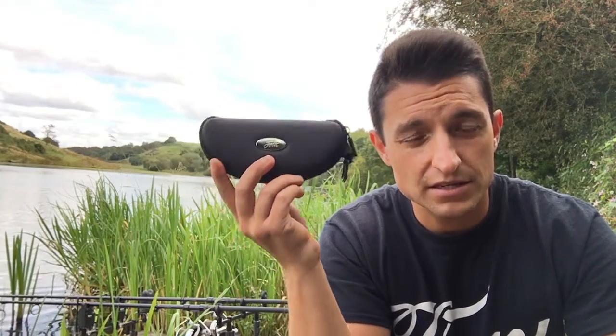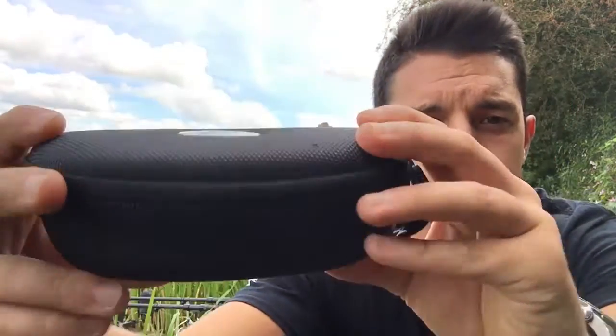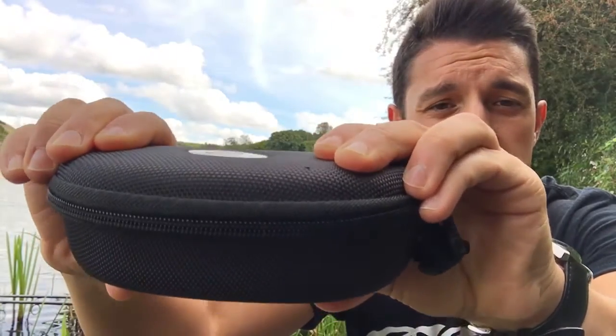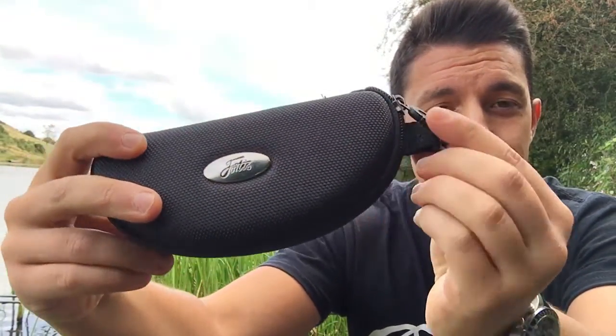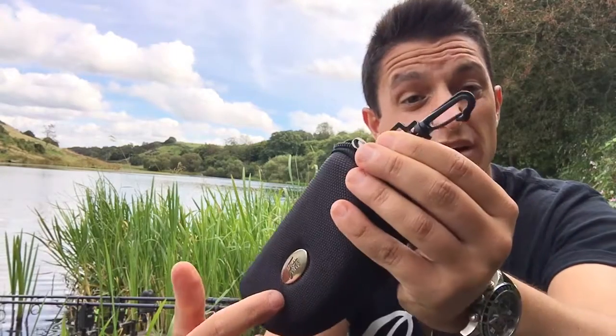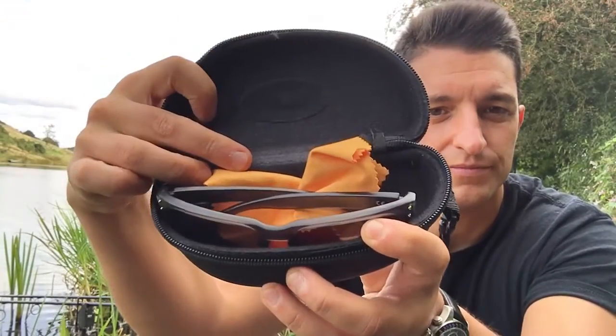The Bays smoke grey polarised sunglasses that I've got here come in this lovely case, which is firm enough to protect the frames and the lenses, even from heavy-handed northerners. And it has a clip here, which is really handy. I just tagged it onto my bag so that I know where they are, and I know where the cleaning cloth is in case I need it. The simple zip case opens up and you get your standard frames and a cleaning cloth right there.